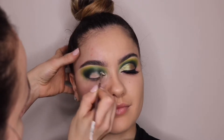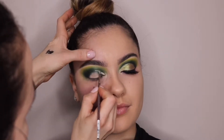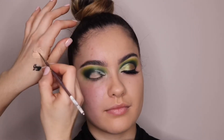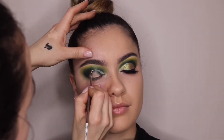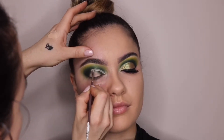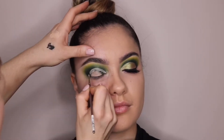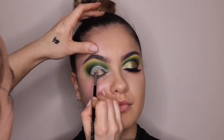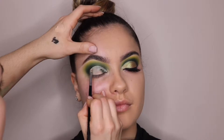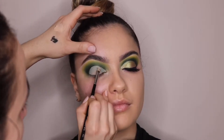So now I'm going to cut the crease again. I'm using the Maybelline Fit Me concealer because it has a thinner consistency, and a liner brush to line out where I want the crease to be. Then going in with a concealer brush and filling out the rest.